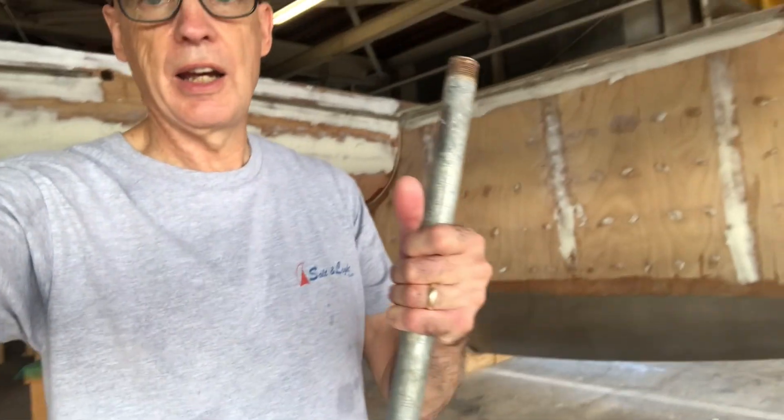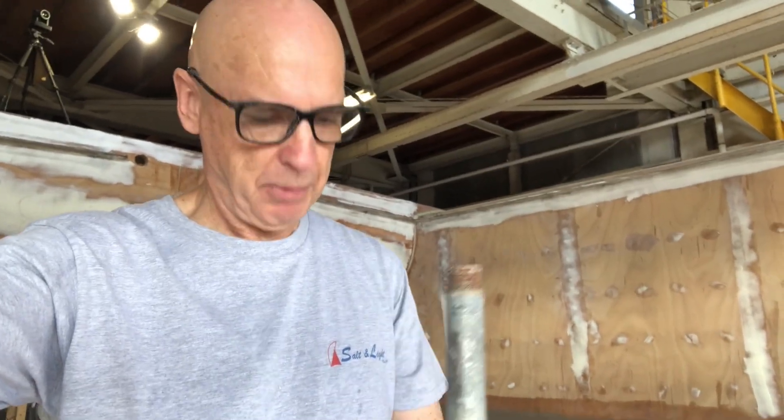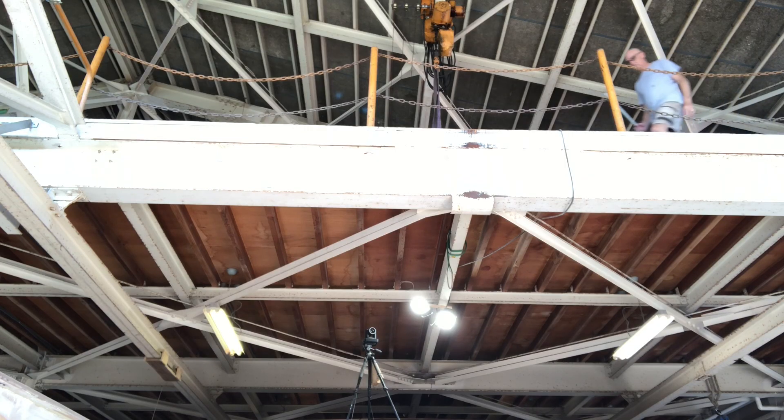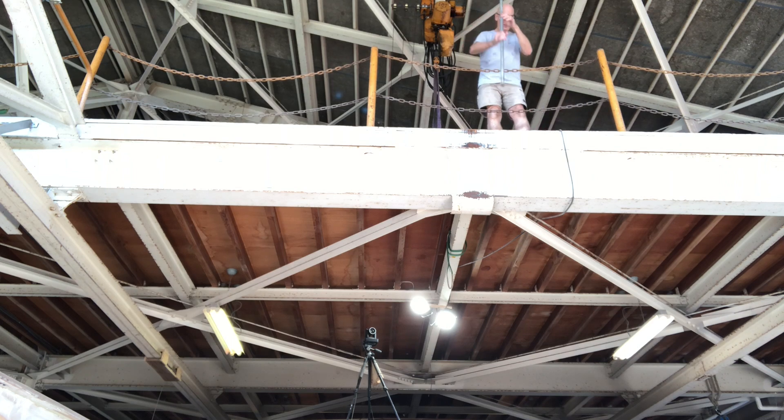For the drop test, I don't have a piece of steel like Brian had that was sort of sharpened on the edge. What I do have is a bit of gal pipe about a metre long and we're going to drop it from up there on the second floor down onto the plywood and see what happens. I haven't tested this so I've got no idea what's going to happen.